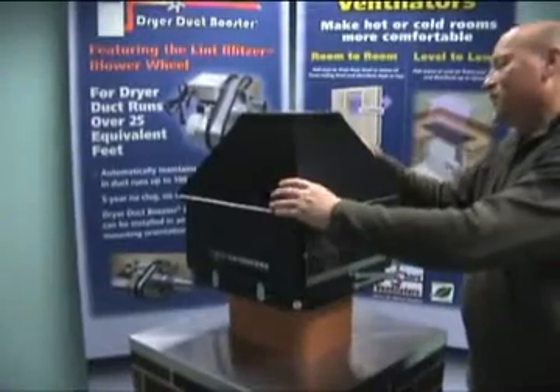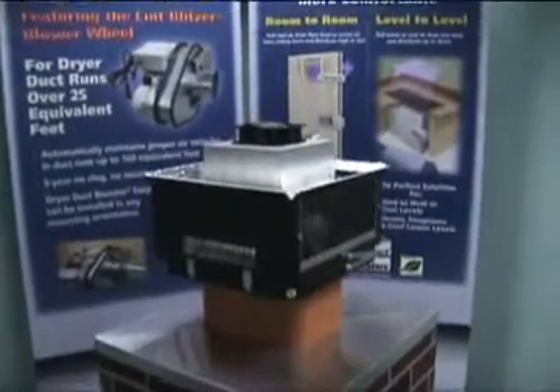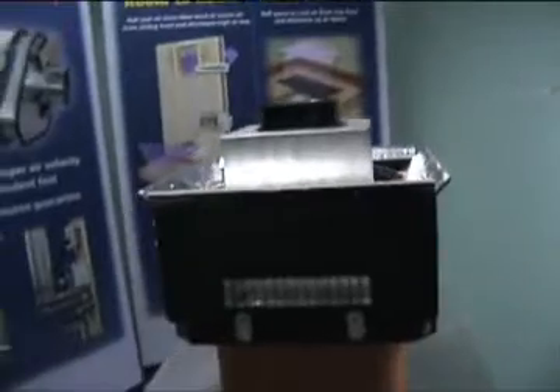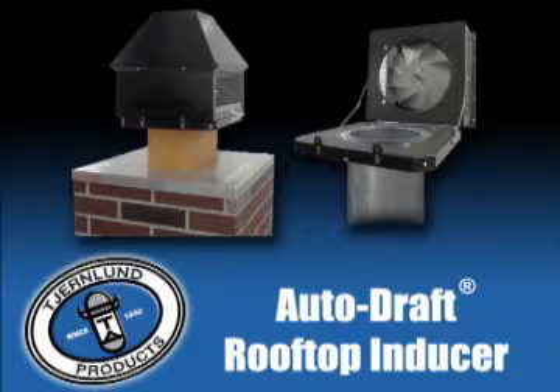ChurnLens' rooftop inducer features a patented auxiliary cooling fan to protect the inducer up to 1,000 degrees, guaranteeing you years of trouble-free operation. Start your fireplace easily and eliminate smoldering fires and smoke backup. Enjoy your fireplace once again by installing a ChurnLens rooftop chimney fan.